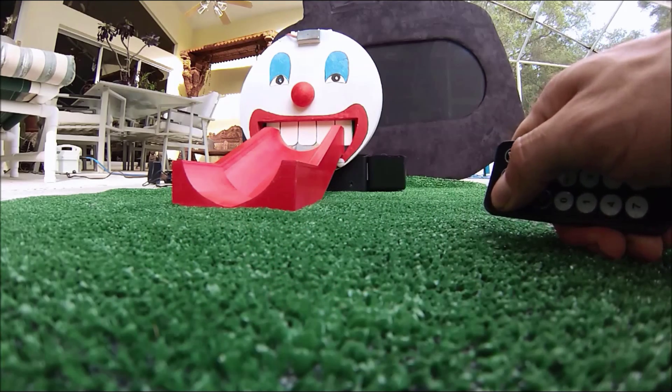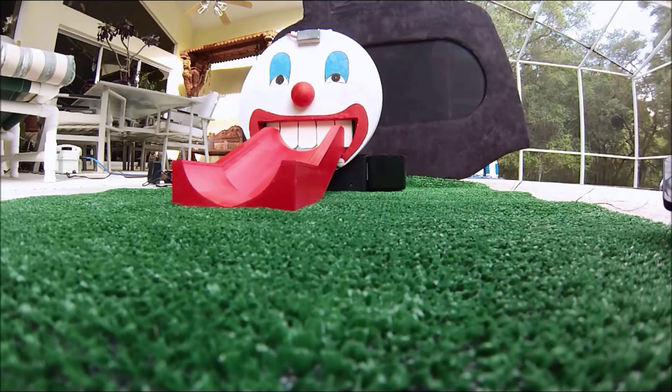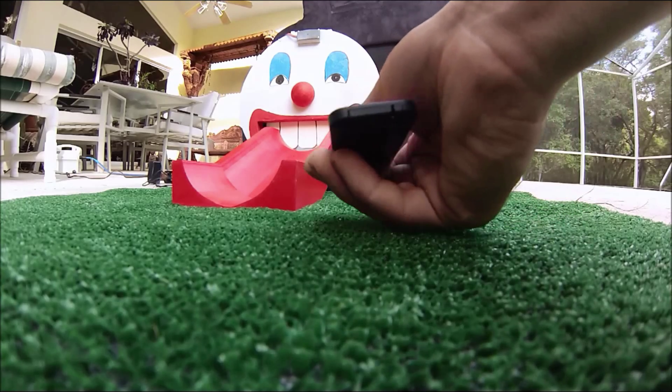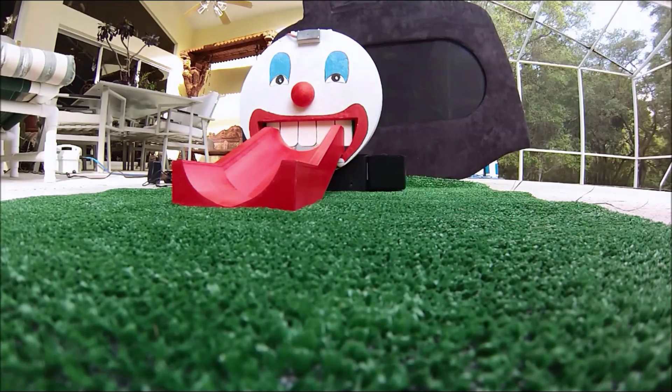Here is a demonstration of how the infrared button works. I push the power button on my remote and the teeth stop. I will push it again and you will see the teeth begin to move again and the LEDs turn on.